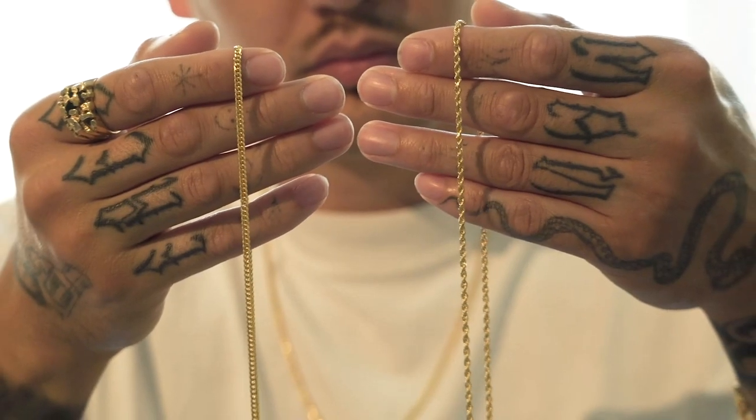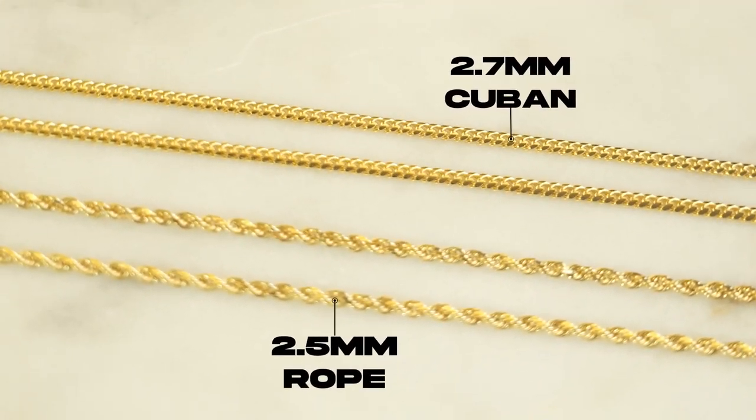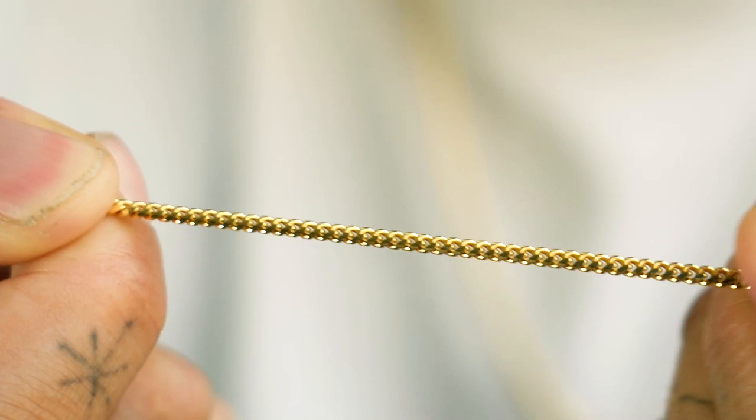The next step up from the rope has got to be the Cuban chain. This one measures to about 2.7 millimeters, so it visually has a larger surface area compared to a round chain that's not going to have the same illusion.